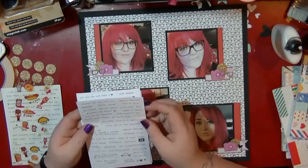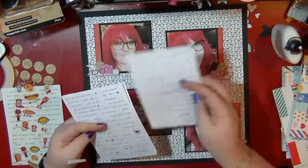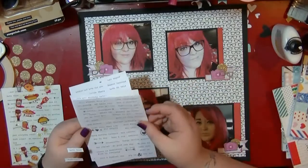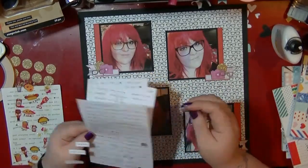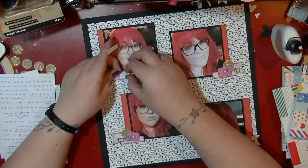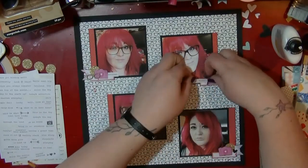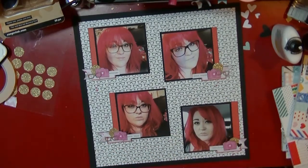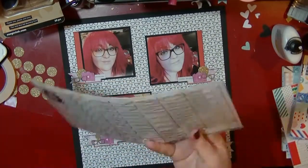I pull out these Simple Stories Life Documented stickers. In these you get black on white and black on cream, which are really great because they'll mix with any papers. I'm pulling four of these off that match the tone of the photos and adding them to my cluster. I love these little word strips — I use them on lots of different projects — and I'm using them to extend the cluster and make the whole thing pop.